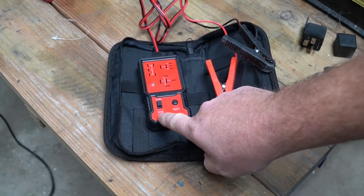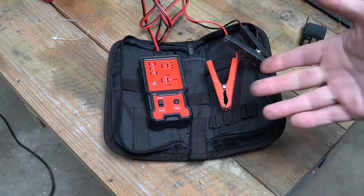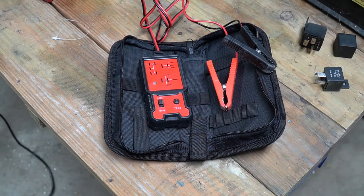This particular model also checks a five-pin relay, so if you have normally open and normally closed contacts, it'll check both of those contacts and put them under load.